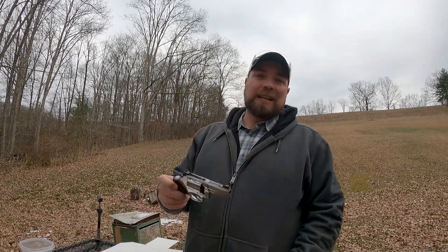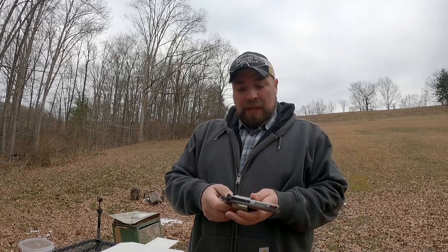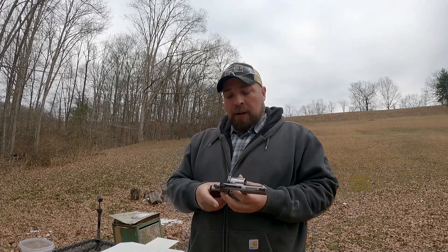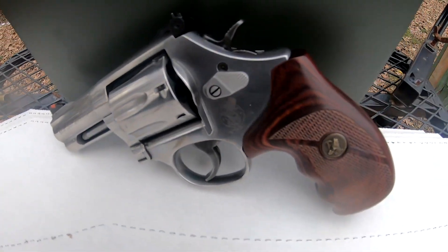Welcome back to the Gun Dungeon. We're gonna have our 686 three-inch Smith and Wesson on display here. This is a 686 Plus, so it's a seven-shooter. I really, really like this revolver, which is kind of the reason I'm doing this video — I wanted to just get it out, shoot it, show it some love.